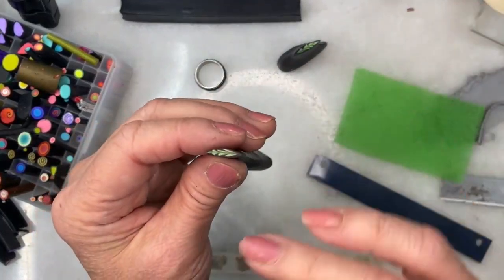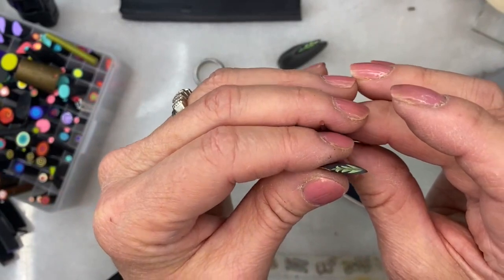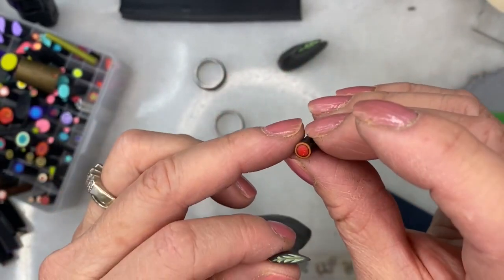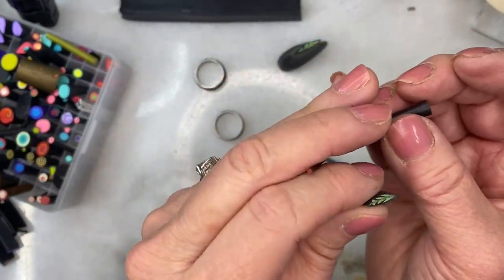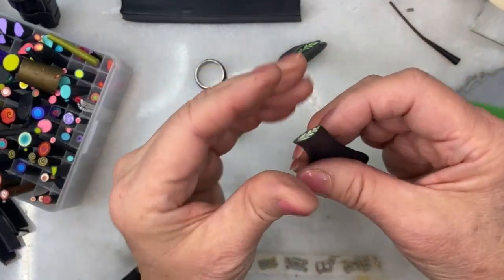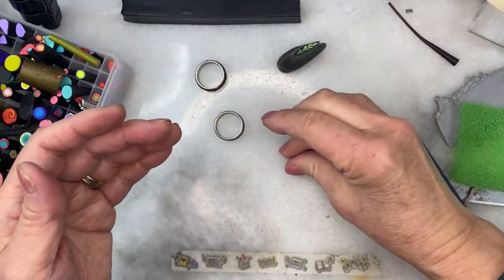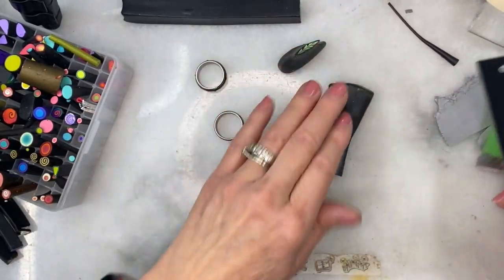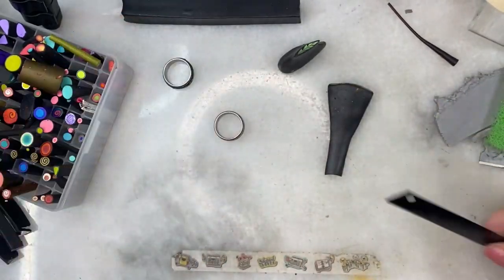Now the canes I'm going to use are: one of the leaf canes from the 'one cane two leaf' tutorial, and a really tiny bullseye cane — which is red with a black wrap, then a gold wrap, then black. Actually it's orange, but it's so tiny it's not really going to matter. Here is the greatly reduced, teeny tiny end. I've also reduced the leaf cane quite small, and I'm going to press it to create a curve in the leaf. I can shorten it just a tad.